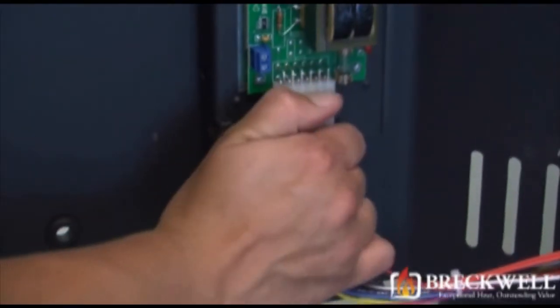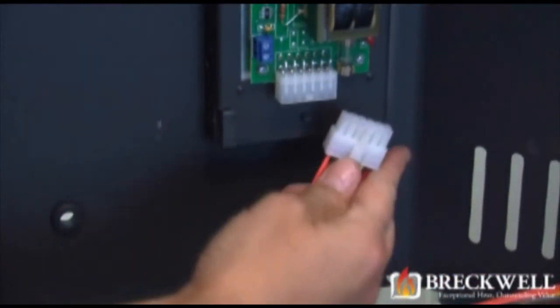Once you've opened the control panel, locate the control board and unplug the white molex plug at the bottom of the control board, being careful not to pull the wires loose from the plug.